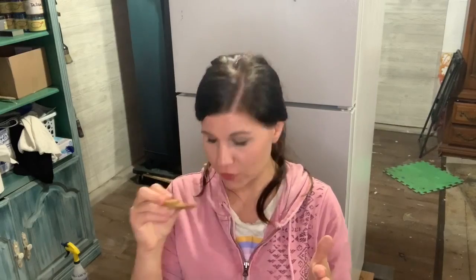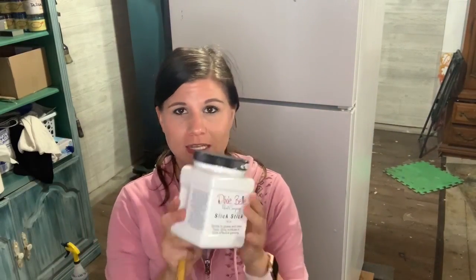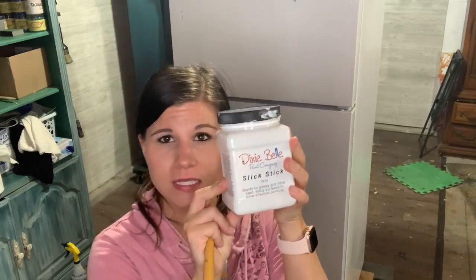My edges are taped off. I'm going to have to really use my artist brush since the refrigerator is still a little wet in the rubber creases and I'm not sure how well the tape will stick. I'm going to prime the entire piece with Slick Stick from Dixie Belle. This is specifically made for metal, glass, plastic, laminate, countertops — those kinds of surfaces that paint has a harder time adhering to.